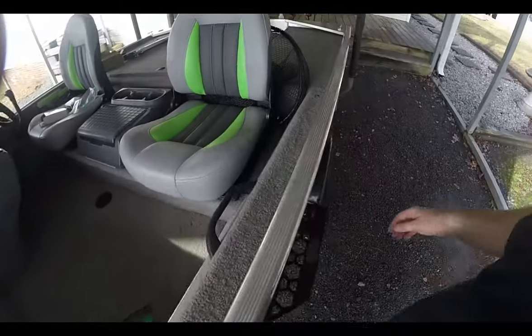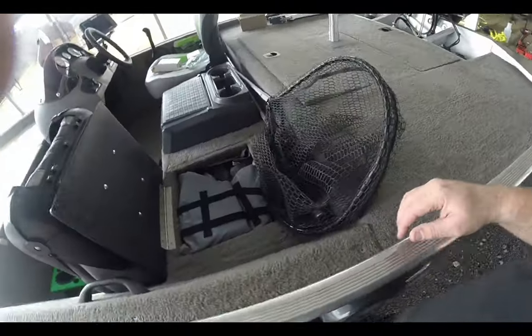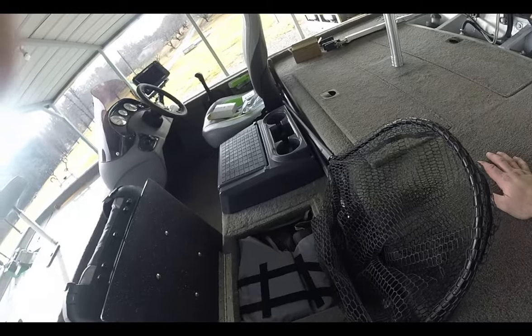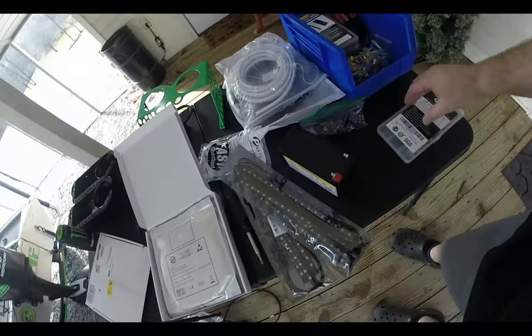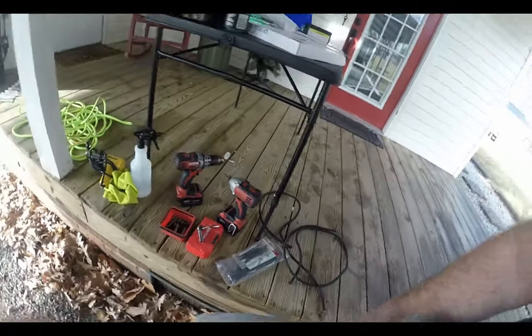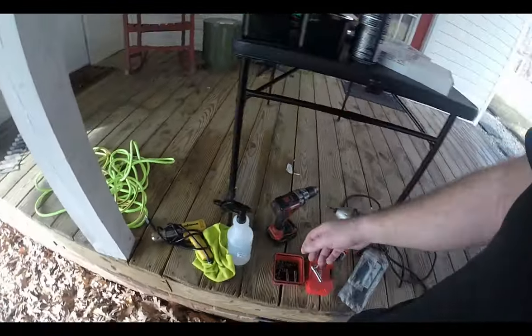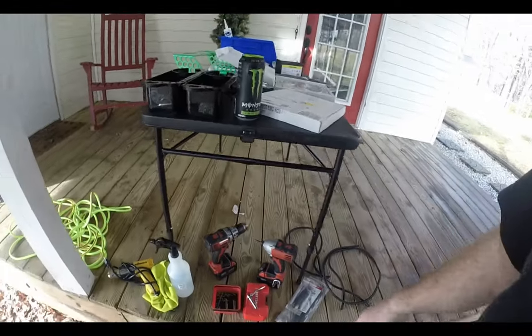First step is cleaning out all the compartments and removing the seats to get them out of the way. I want to run my wires nice and neat and make it look good — do this one time and be done so I don't have issues out on the lake. I've got wire, end connectors, solder seal connectors, marine grade heat shrink, silicone, wire loom cover, zip ties, alcohol and a rag for cleaning surfaces, and a heat gun. Got a Monster to fuel up — stick around.